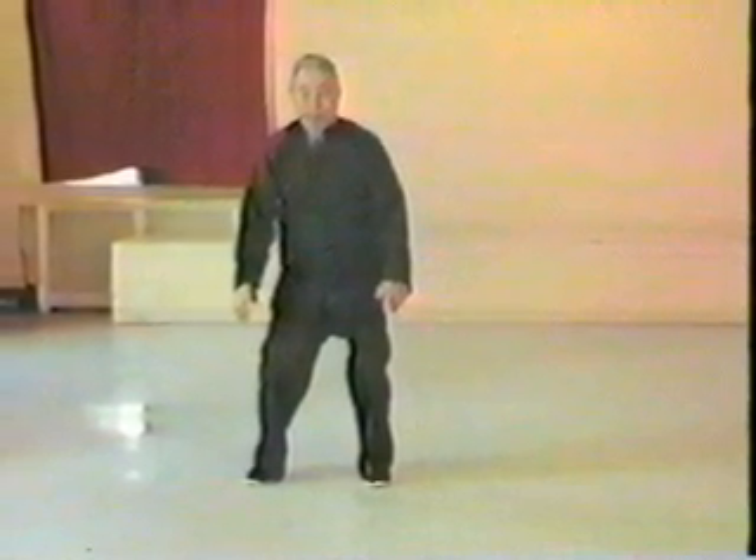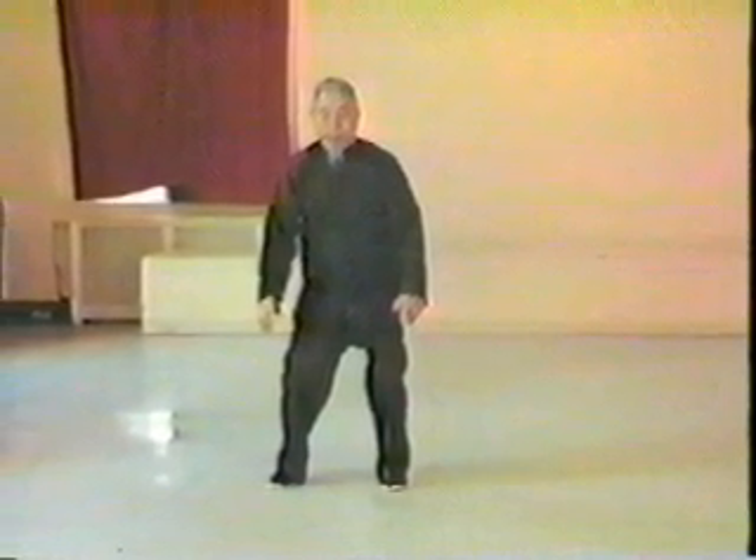The hands float up as we breathe in. Then we drop our energy into the feet and into the floor as we breathe out and bend at the knees.